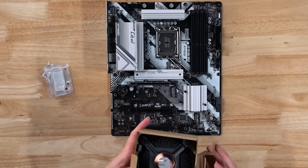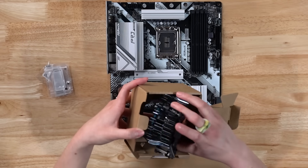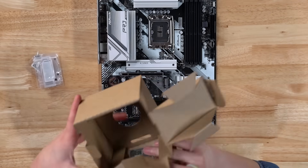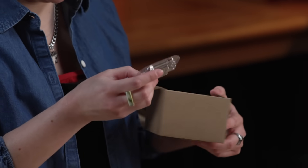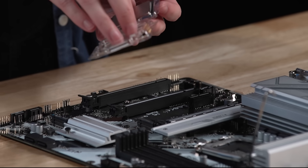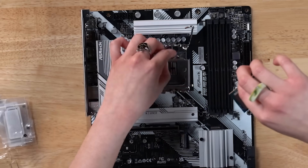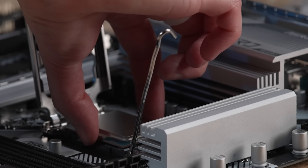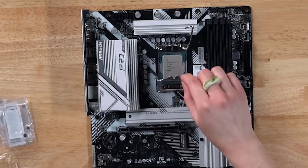We have an AIO that we're going to be using, but in case you want to save some more money on your build, you can go ahead and use the CPU cooler that comes with your Intel CPU. What we really need here is just the CPU itself. I don't know if there are any other first-time PC builders that get the most scared over this part, but I do. Nice CPU.